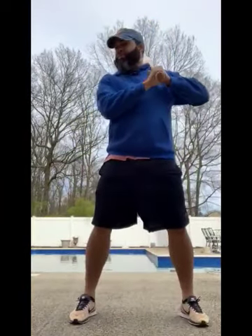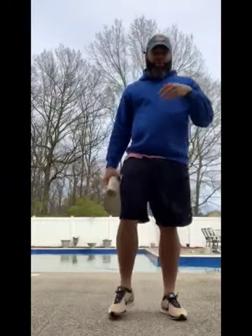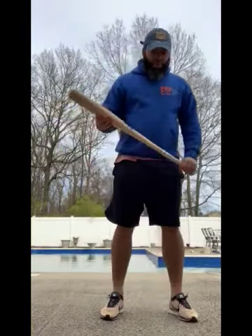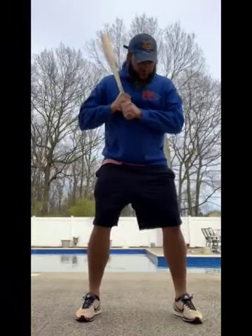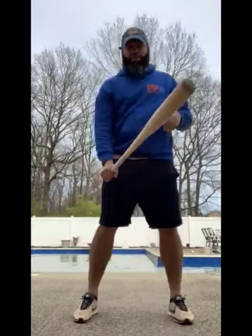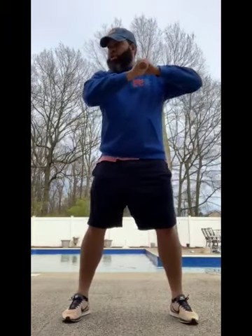Step three is going to be loading up. Loading up is basically what you're going to be doing as the pitcher is throwing the baseball. You have grip, stance, load — and for left-handed, same thing: grip, stance, load.